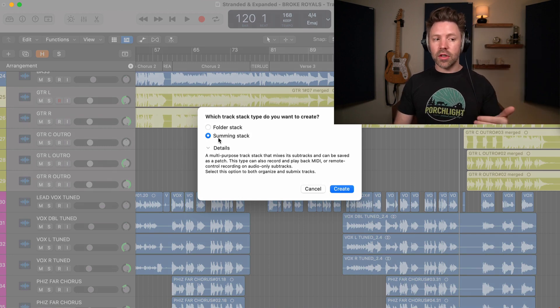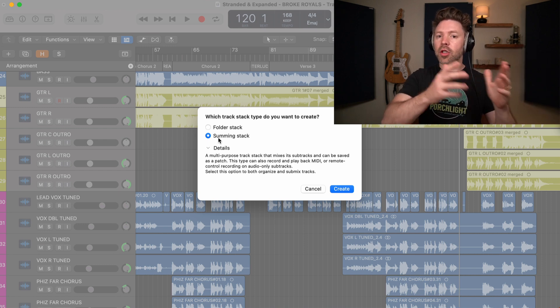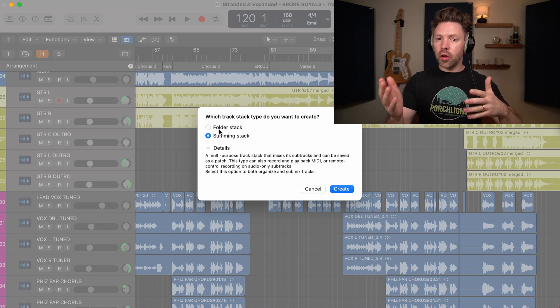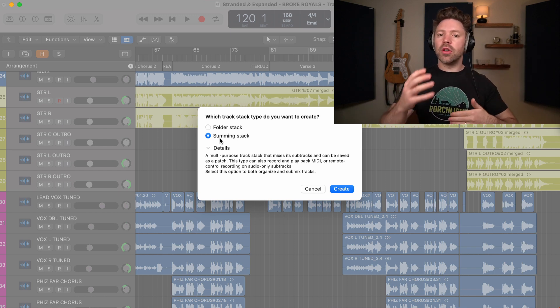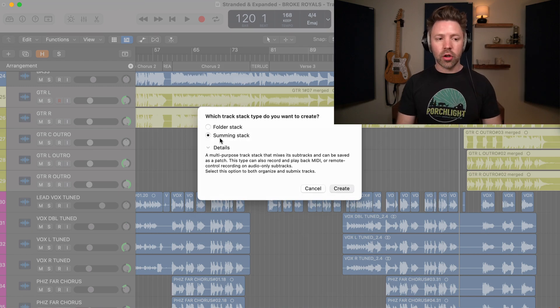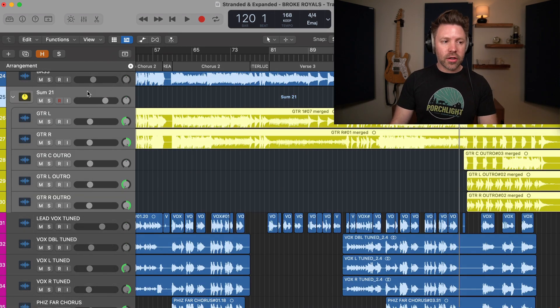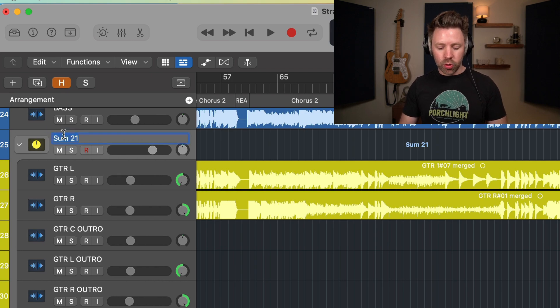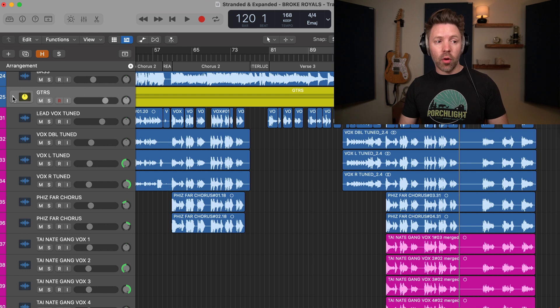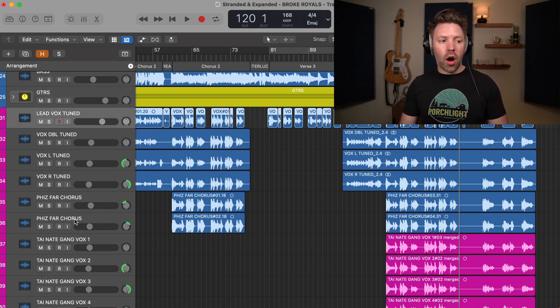The option is: do I want to create a folder stack or a summing stack? I always do a summing stack. It's a folder, but it allows me to do additional processing. A folder stack only allows a volume adjustment of all the tracks, while a summing stack allows me to do any sort of EQ, compression, or effects on all those tracks in one place. So I'll hit create, and this has now generated a top track which I'll title 'guitars'. And now I can fold this down, which cleans up my session and makes it way easier to look at.